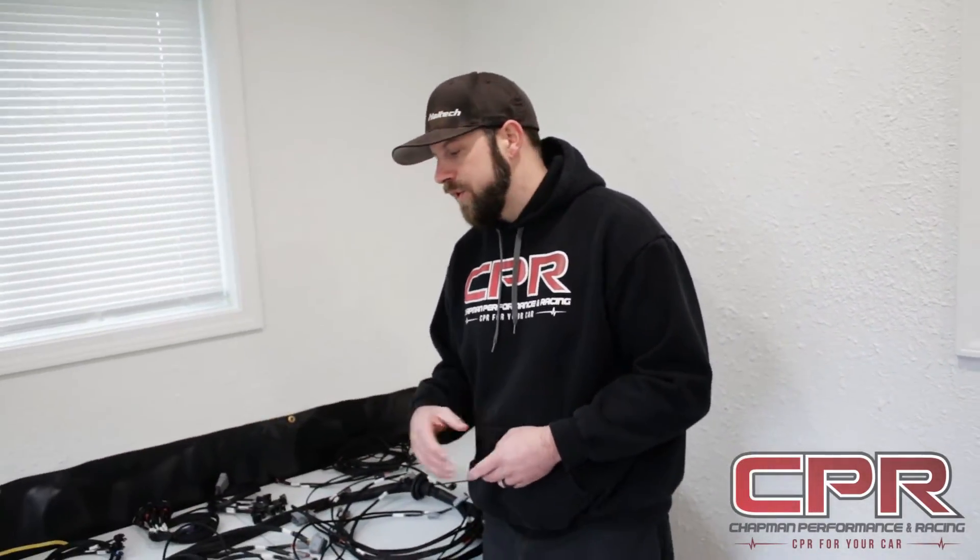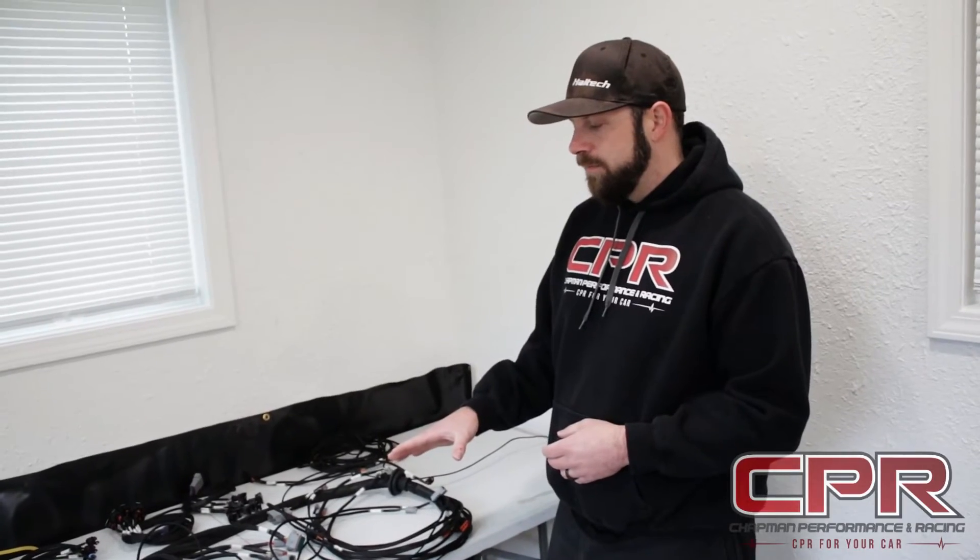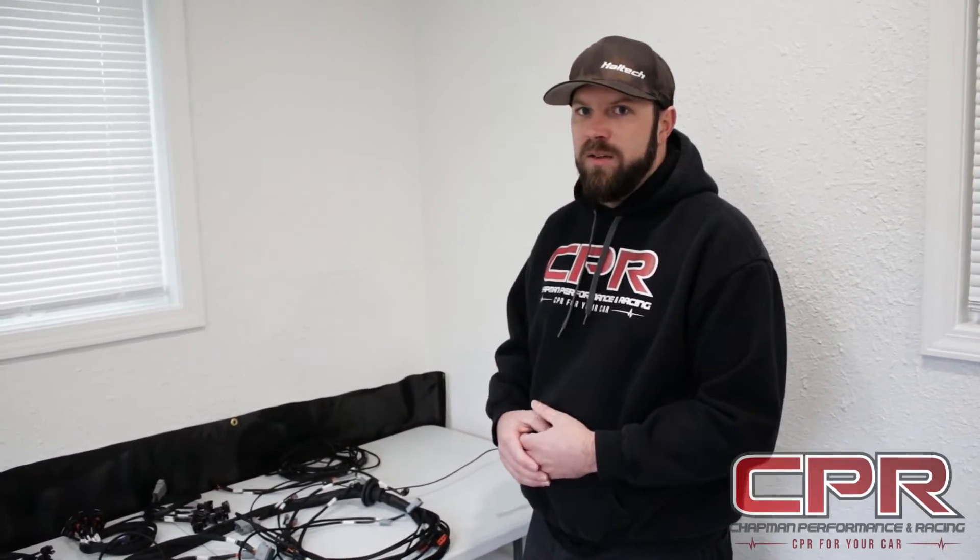If there are any questions on those, feel free to post up, let me know, message me, and I can guide you through what you're going to use certain things for. Certain systems have certain requirements for some of the AVI wires and DPI wires — pull-ups and pull-down resistors, things like that. But we can get into that if you have questions.